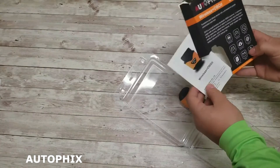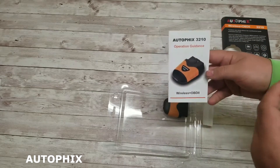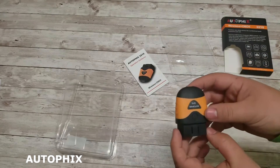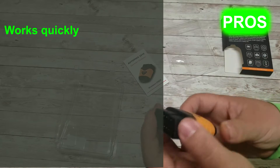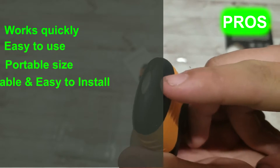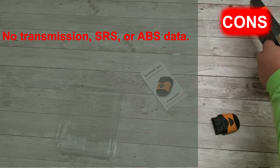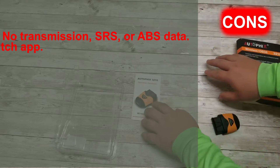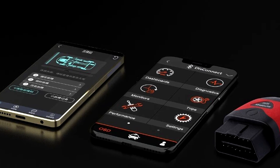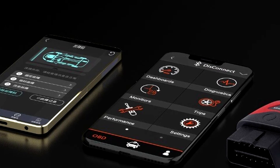It can run an accurate battery analysis, displaying all the information in graph format. Checking the battery's health is a matter of a couple of minutes. You'll get specific information during a complete engine light check, and can also run a performance test to check the vehicle's performance. Its pros are: works quickly, easy to use, portable size, durable, and easy to install. The cons are: no transmission, SRS, or ABS data, and a glitchy app. It communicates with your smartphone or tablet to compute fault diagnoses, and the unit takes mere minutes to set up. You need to download and install the Objmate app first.